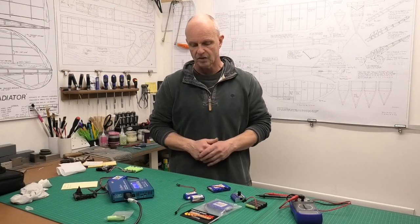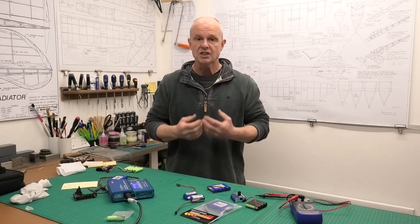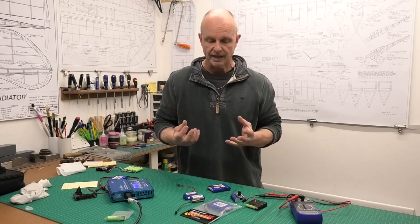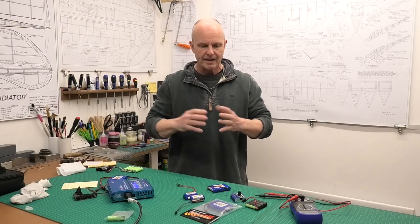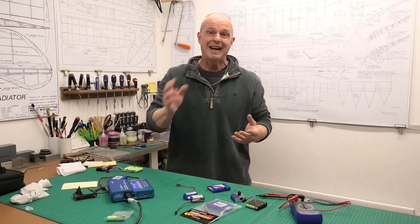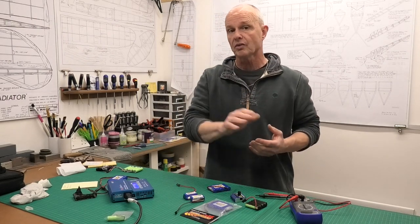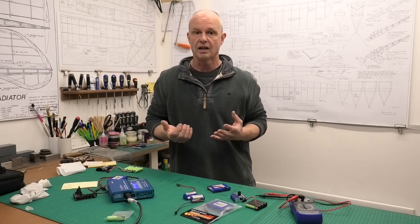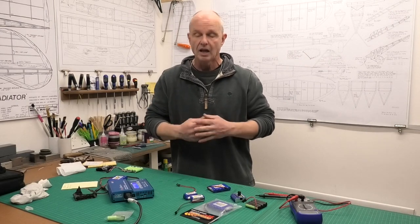When I got back to the workshop I changed the switch — we're talking about the switch for the radio gear here — and everything seemed fine. Incidentally, before I took that plane to the airfield I had charged the battery up. It's a five-cell nickel metal hydride, and I charged it up and it was holding its charge no problem.